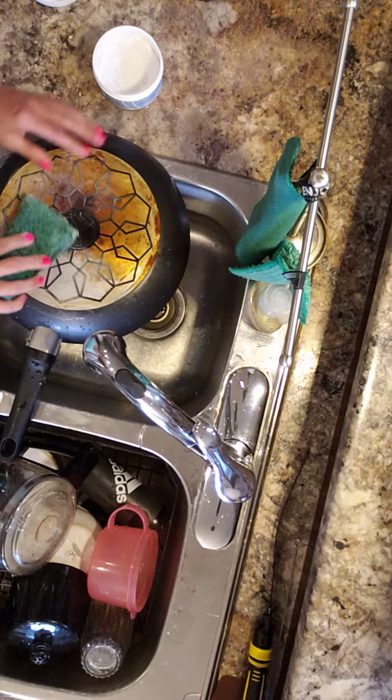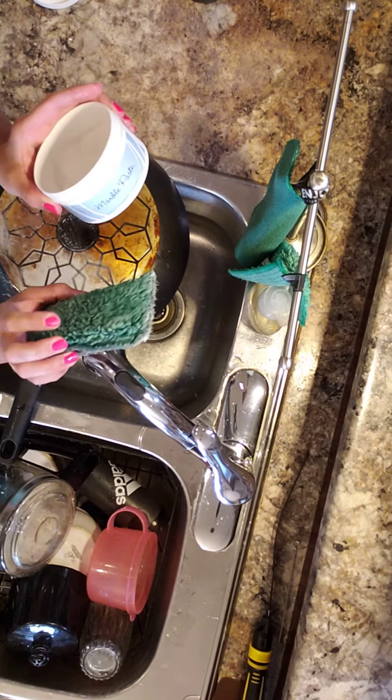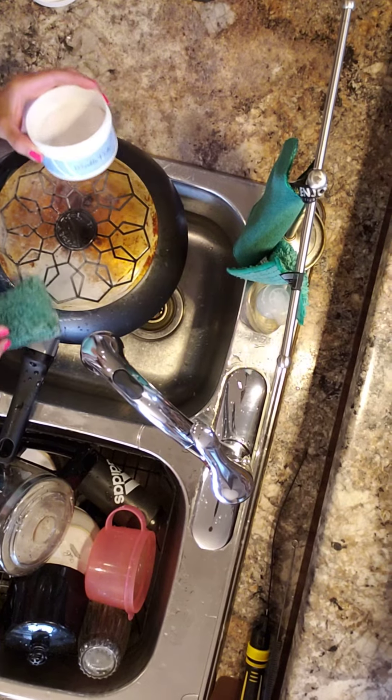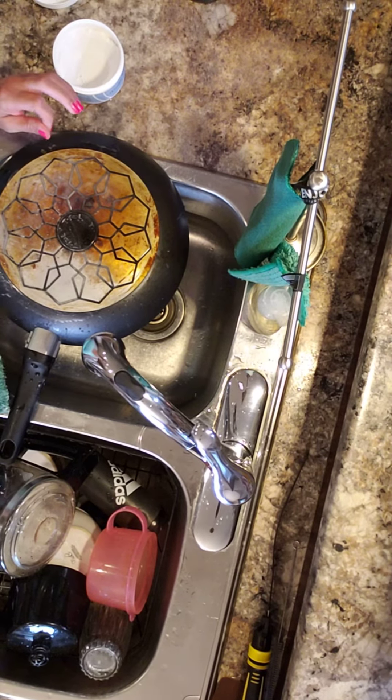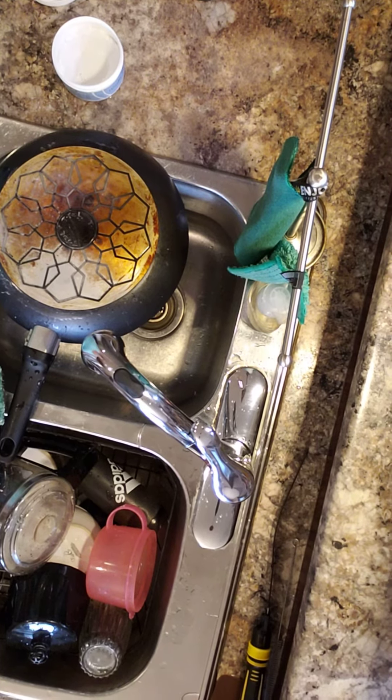If you have any questions about either of these products that I just showed you — marble paste, kitchen scrub, Ennio — message me and I will surely get everything you need to know back to you. Thanks for watching. Bye.